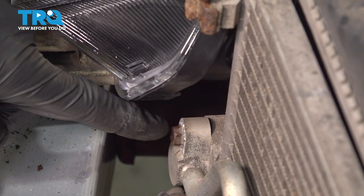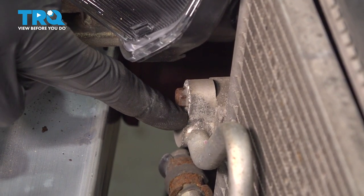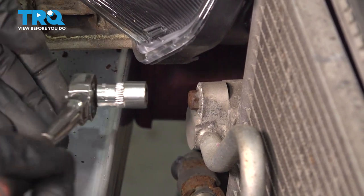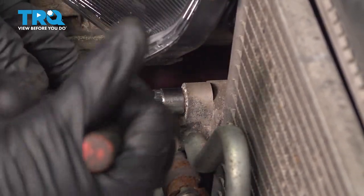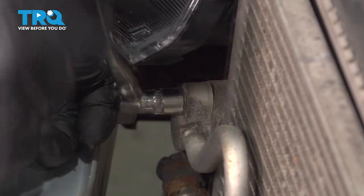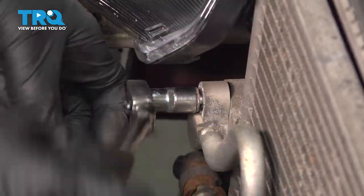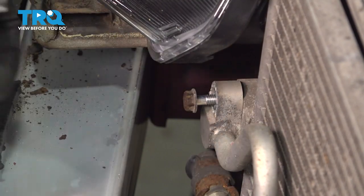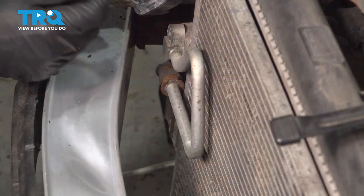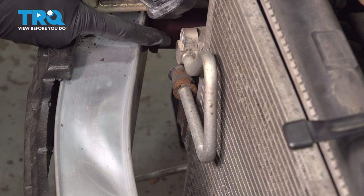Now before we remove our mounting bolt for our upper line, it's important to reiterate you can never open up the AC system without evacuating it first. Assuming you have had that done, let's continue on with our 10 millimeter to remove the mounting bolt and then the line. Keep in mind there is the possibility there might be some pressure in the system. Now let's carefully take hold of this line, give it a wiggle, and start removing it from the AC condenser.